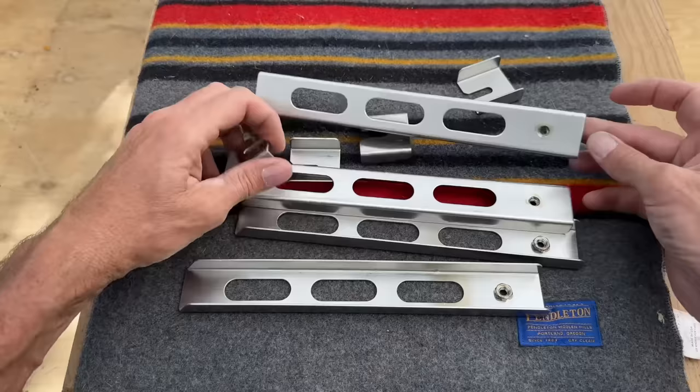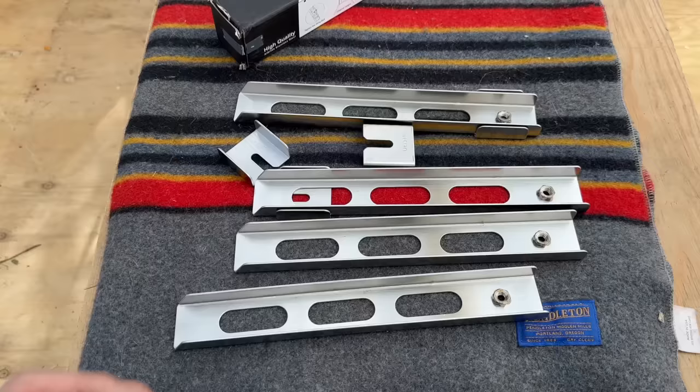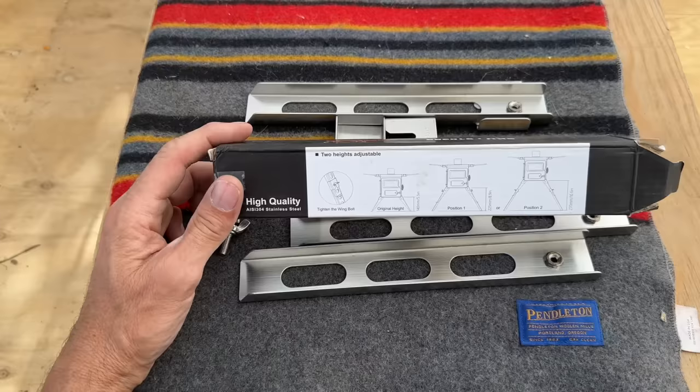Stainless steel. So how do they attach? Is there some hardware? Of course I took the hardware out already — I can never stand it when I get a package in the mail, I just tear it open and in doing so I lose half the stuff. Pretty straightforward. Position one, position two.